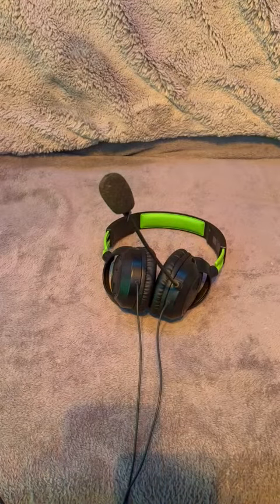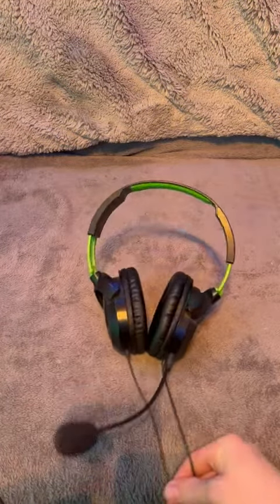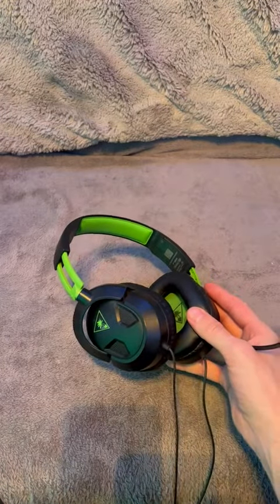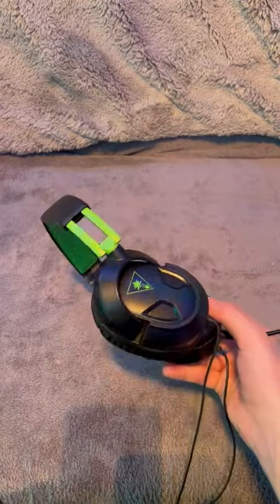Today I'm going to be giving you a nice honest review of the Turtle Beach Recon 50 headset. This is of course a gaming headset. I've used this brand for years, and these Recon 50s are phenomenal.